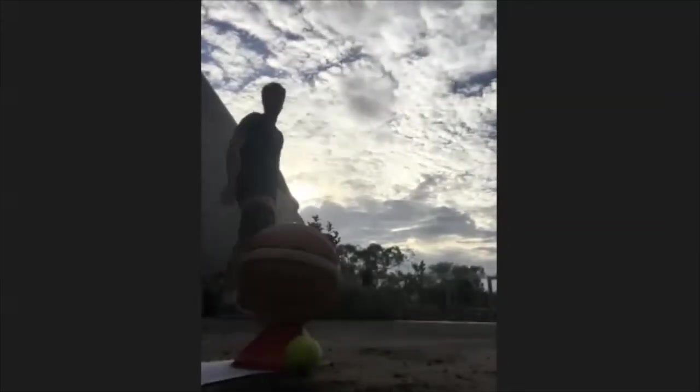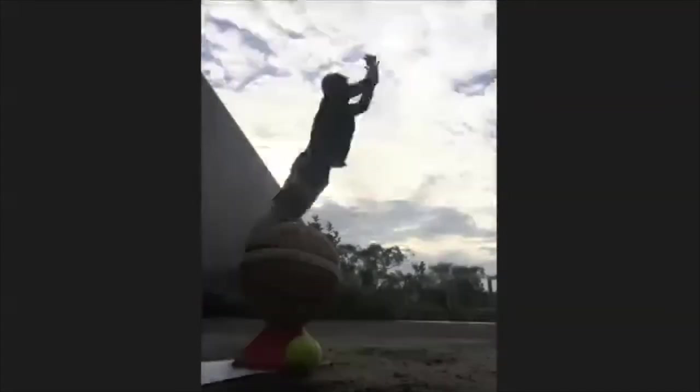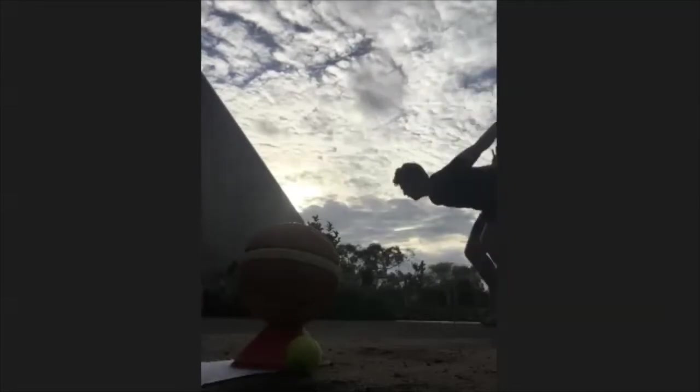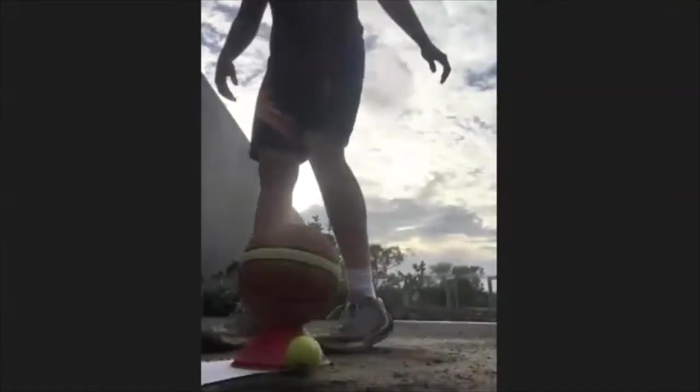Now we're going to go to some broad jumps. Put our hands all the way up, drop down, and jump. You're going to try and stick the landing better than I did. We'll go for six of these. Feeling good.